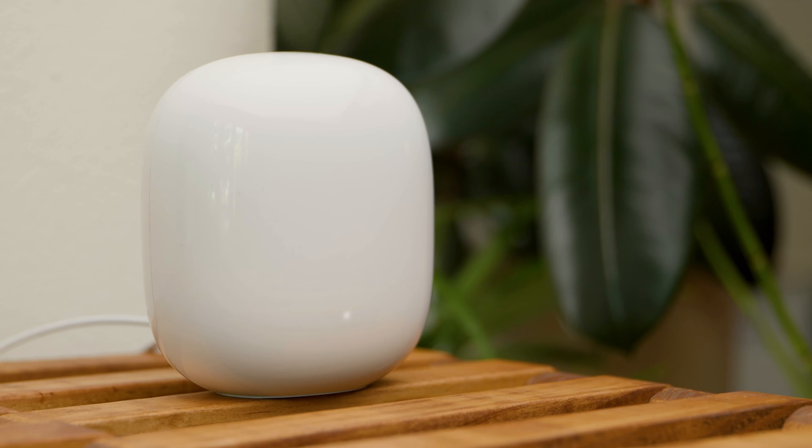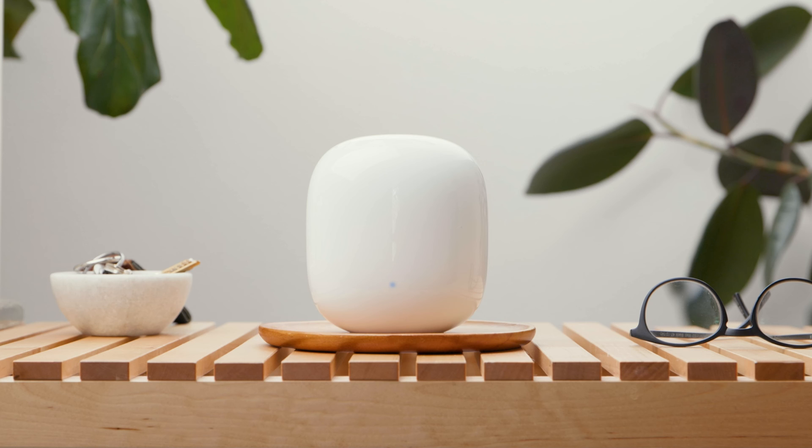When you connect your Nest Wi-Fi Pro to power for the first time, a solid white light will appear, followed by a fast pulsing white light. Your device is booting up. Wait about a minute. When it's finished, the light will slowly pulse blue, letting you know that it's ready to set up.